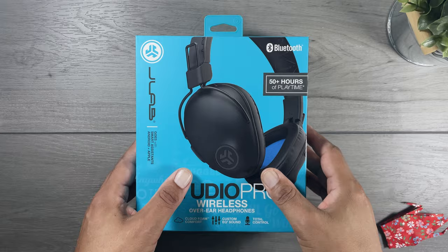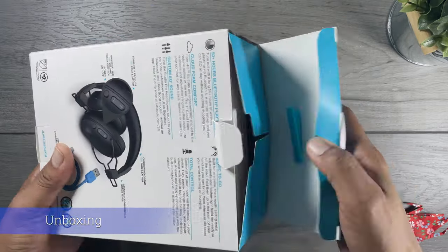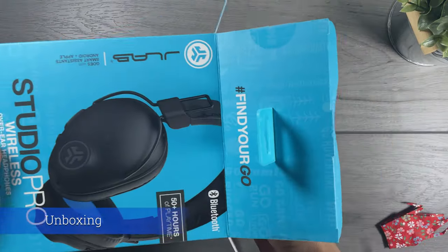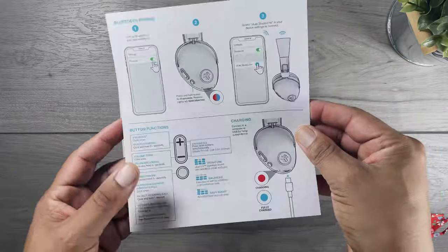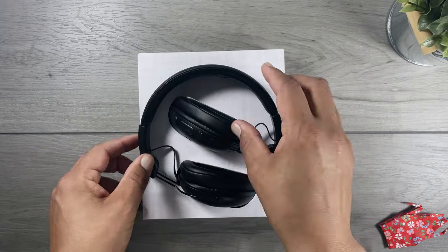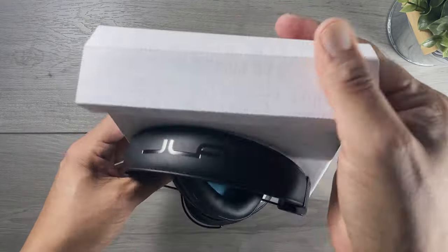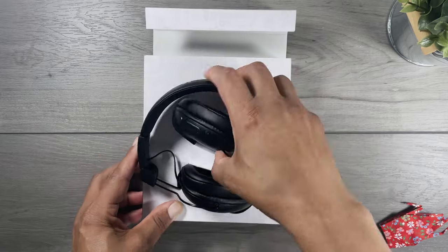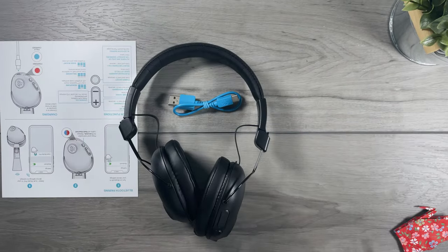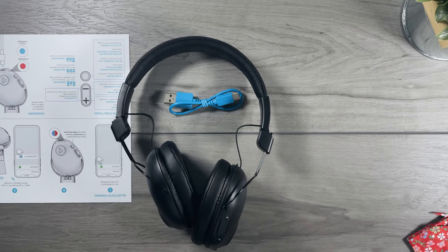This is the JLab Studio Pro wireless over-ear headphones. Opening up the JLab branded baby blue box, we have on top a one-page quick start guide. Just behind the headphones inside the cardboard is a short blue USB-C to USB-A charging cable. So all in all you're getting three things: the headphones, a charging cable, and a quick start guide. JLab keeps their products minimal and uncomplicated, so you should be able to get your headphones working quickly.